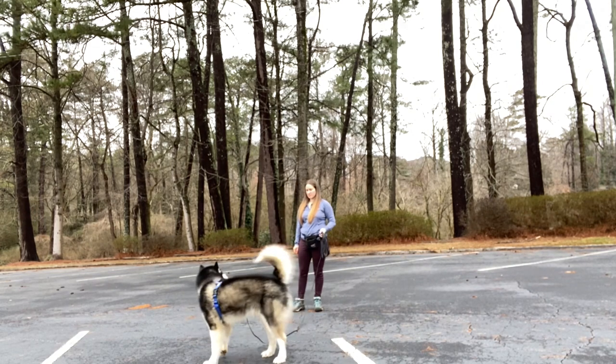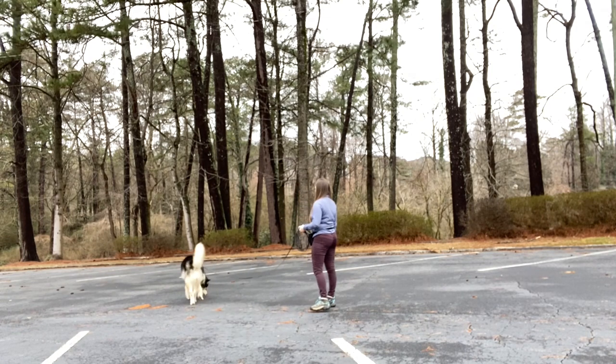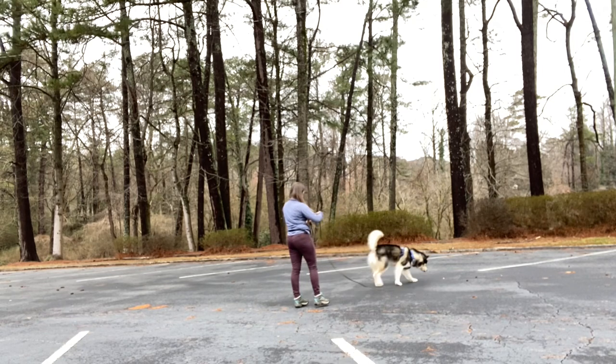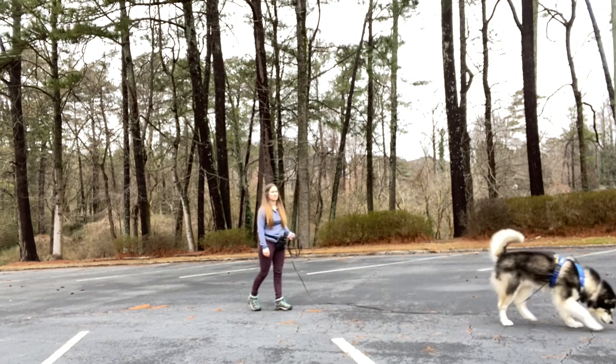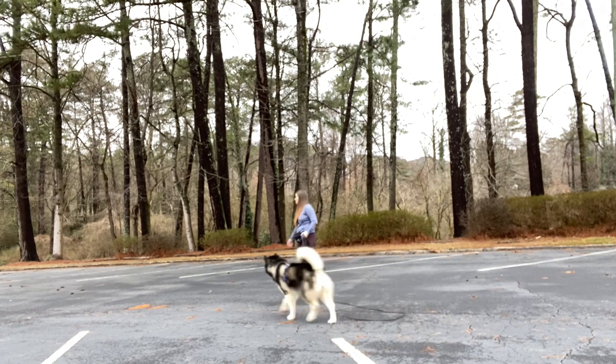As it gets easier for your dog to offer attention, and you notice that as soon as your dog is eating the treat they're snapping their head back around to look at you — that's your signal that you can increase length. Use that dominant hand to release one loop of line and toss the release treat just a little further. This way you can slowly start building distance.